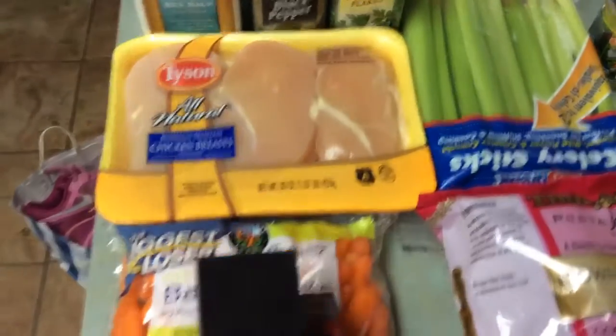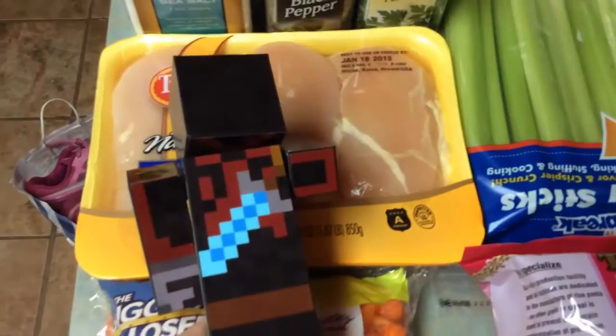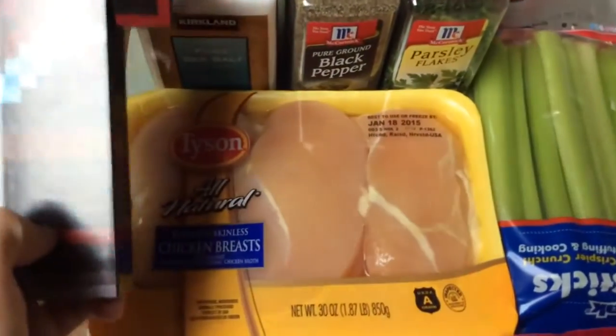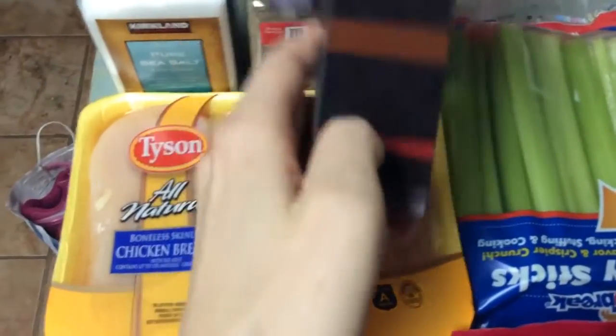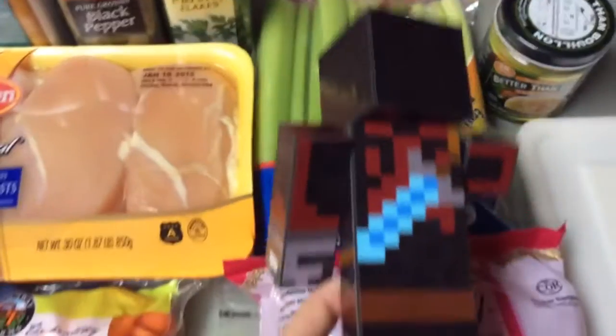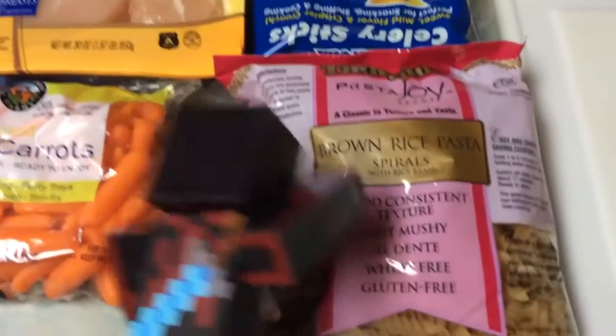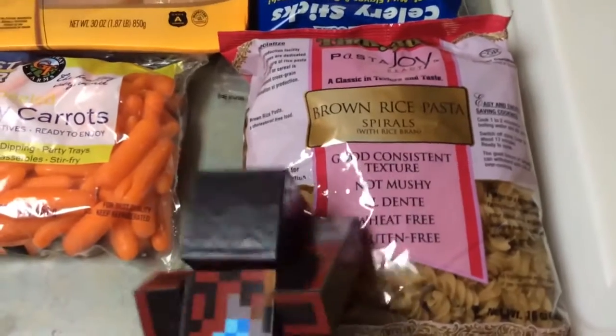First things first, you're going to need your carrots, your chicken, your salt, pepper, and parsley — today we're going to be using parsley flakes. And you're going to need your celery, and your noodles. We will be using gluten-free noodles today.